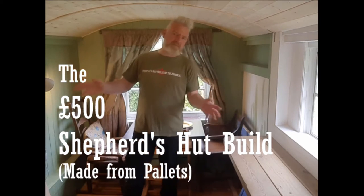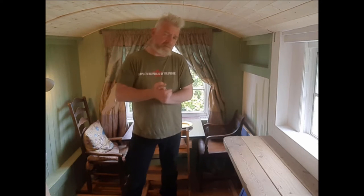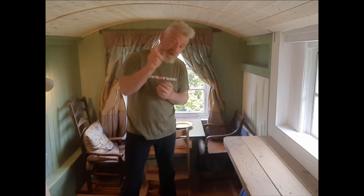Here's a little film I've just made about my project to build this hut, this wagon, for 500 pounds. This film is just a brief introduction to the project — what I'm actually trying to achieve and how I'm going about it — and it's the first of a number of films. After this, it's going to be a whole series of films going right back to basics, nuts and bolts, showing you how to build it.